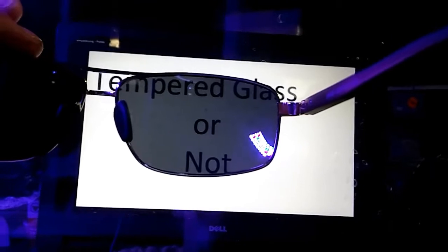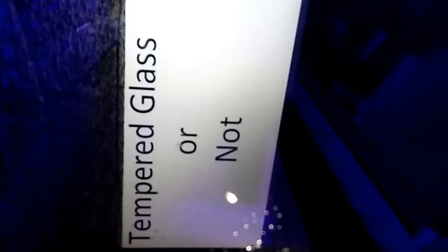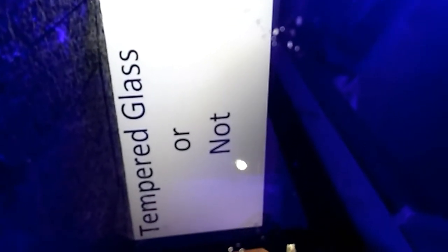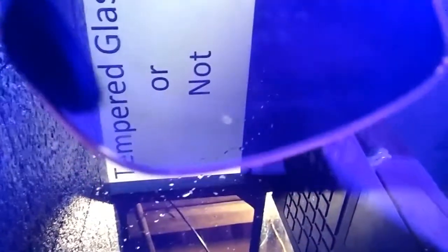This 55-gallon tank has a tempered bottom. I slid it all the way off the stand and we're looking up through the bottom. My laptop is propped up with a piece of foam. Here are the polarized glasses — as we turn them, they just turn blue.